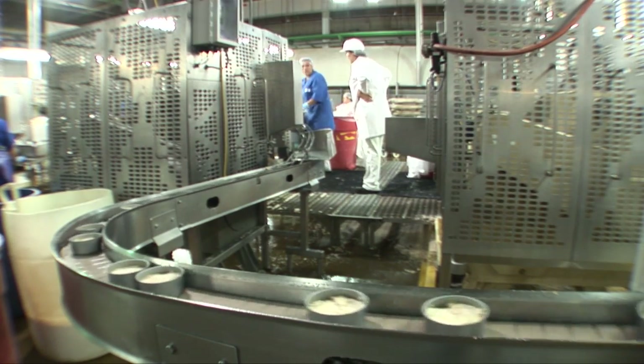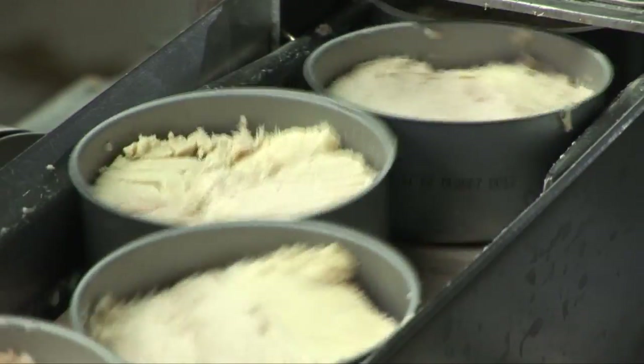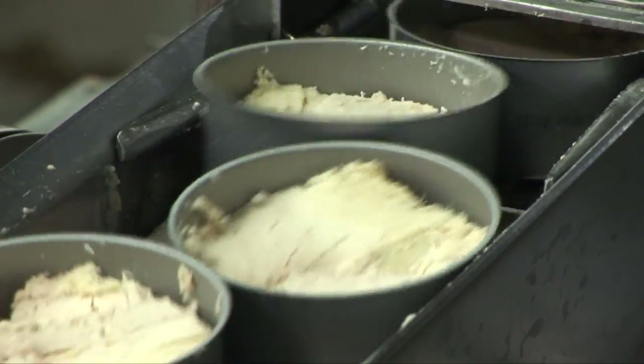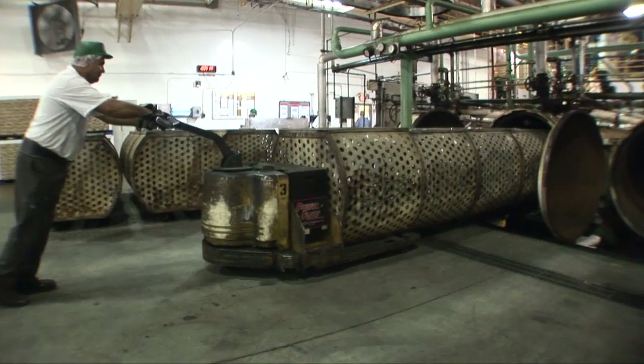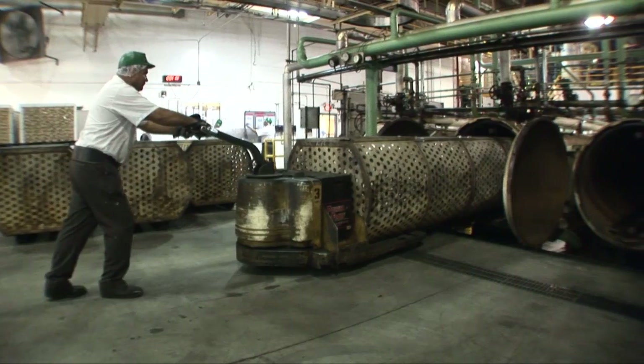Filled cans make their way down lines of conveyors. Broth or oil, depending upon the product type, is added to the cans. The cans are sealed, washed, and then loaded into baskets for steam cooking in retorts.